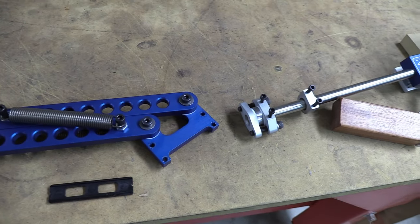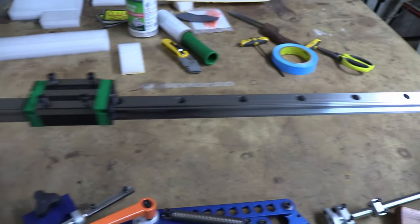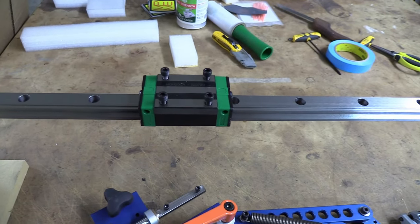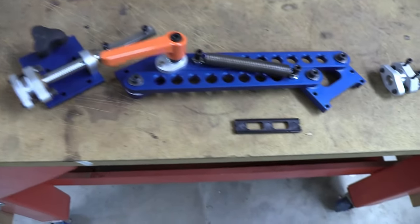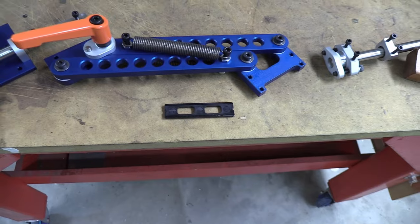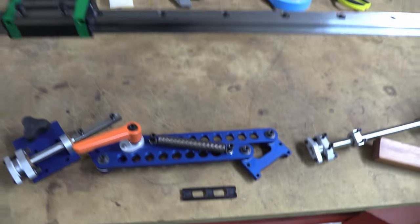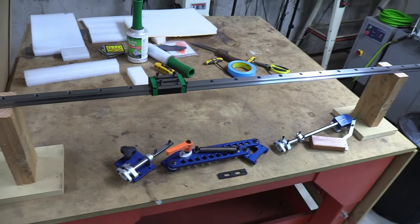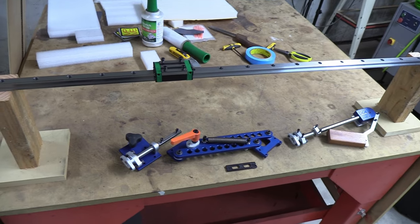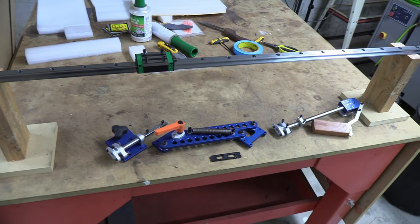They only go in one way — you can't put it in upside down. The sliding bearing also has mounting screws attached to it. I've included the keeper in case you ever need to take the sliding bearing off, but in general I think the new packing method will be a lot easier to assemble.